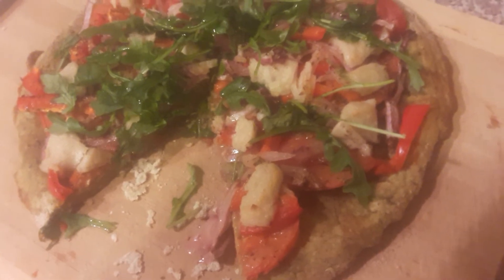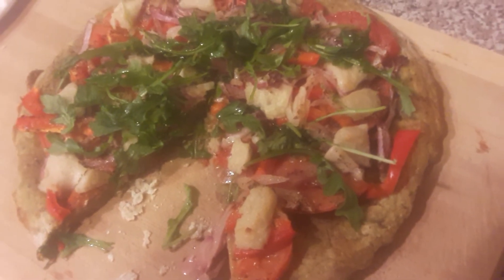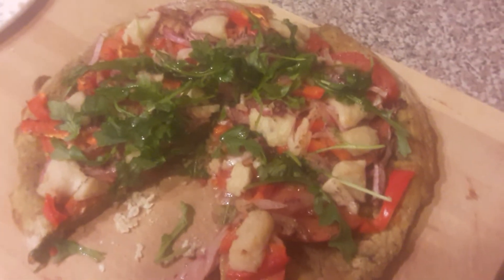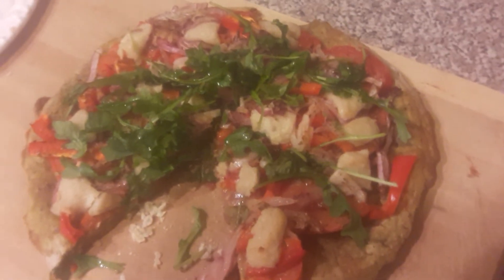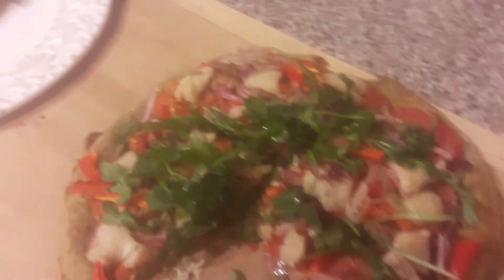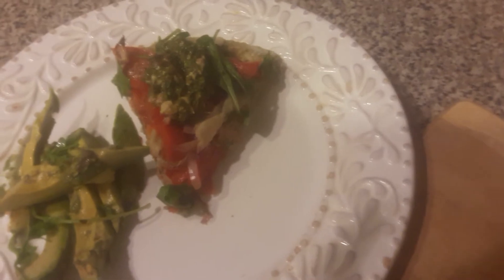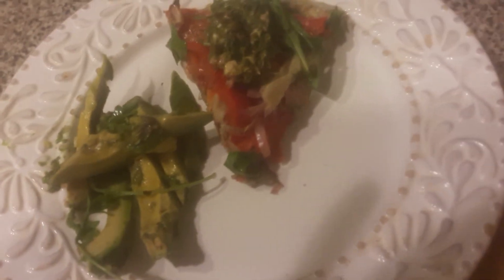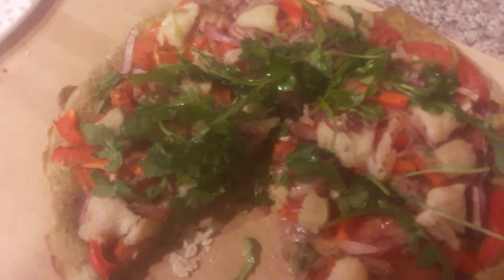and arugula. I didn't put too many ingredients, but on my plate I topped it with a little dollop of pine nut and parsley pesto and a side of avocado. It looks yum — I'm ready to dig in. Thanks for watching!